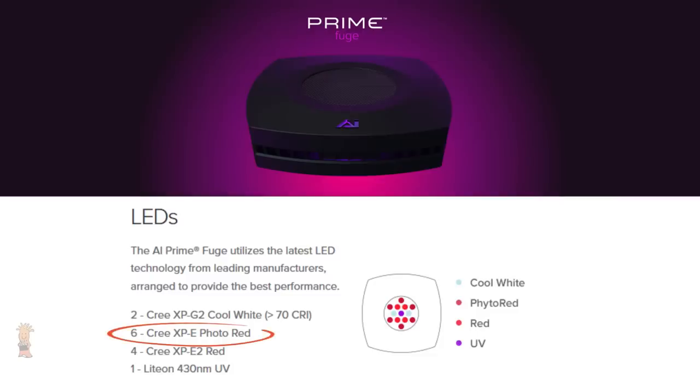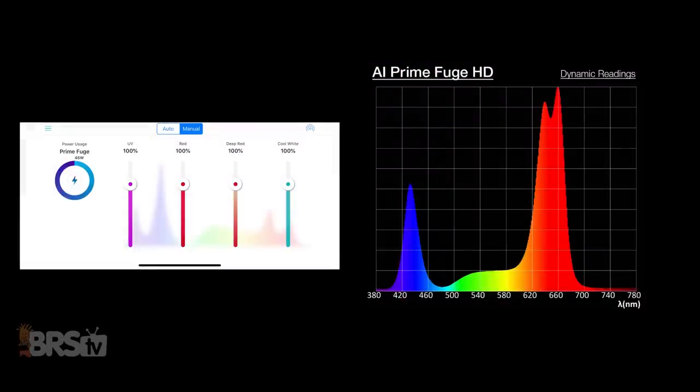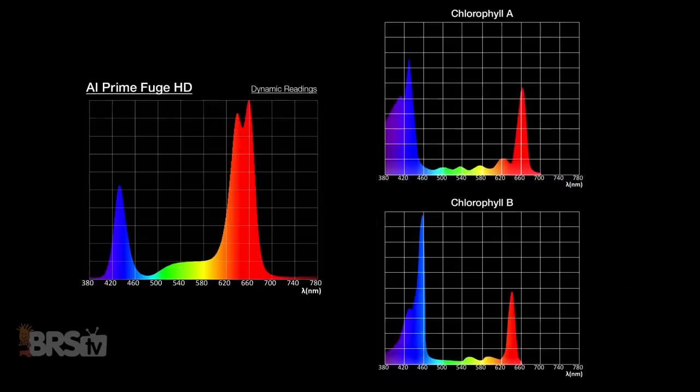Comparing those spectrum peaks to the spectrum produced by the AI Prime Fuge, I set the entire cluster of LEDs to 100%, which consists of six photo red, four red, two cool white, and one UV diode. Right away we can see significant spectrum peaks right at the red 660 and 640 nanometer ranges, as well as a pretty decent peak in the 440-ish nanometer range. Although these may not be exactly dead on in comparison to the chlorophyll spectrum peaks, it's very close and obviously optimized for this purpose.